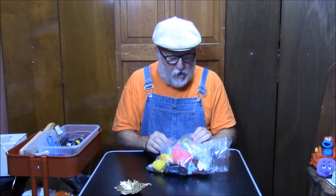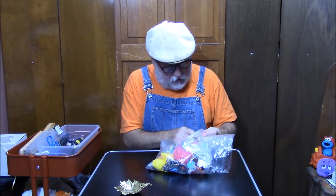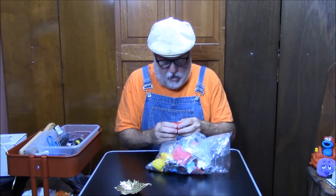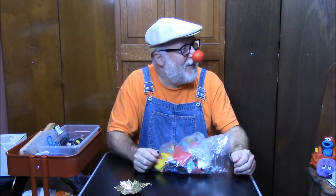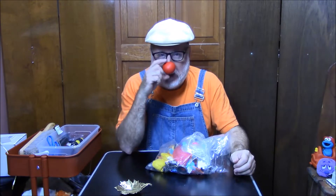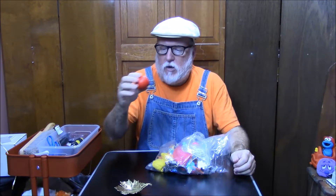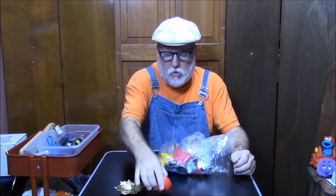Now we've got a bag of toys that we've got to figure out what's in here. So this is cool because I don't know what it is. Here we have a clown nose — look at that. It is like a hard foam clown nose, it squeezes right there and you just kind of put the tip of your nose in there. It stinks too.